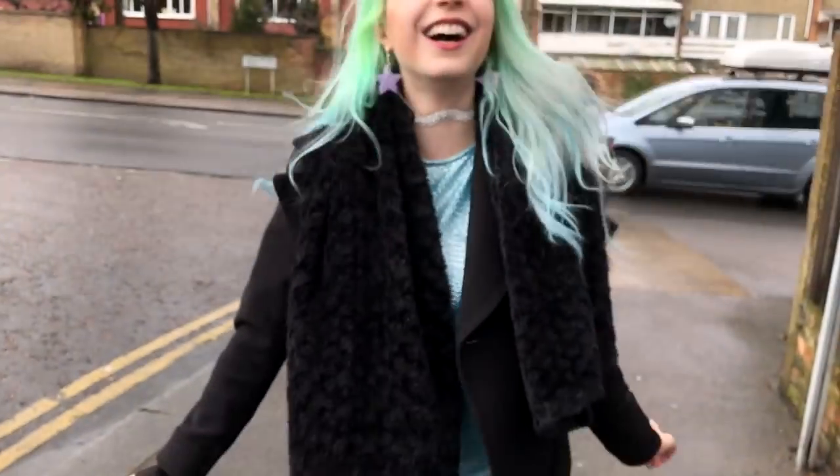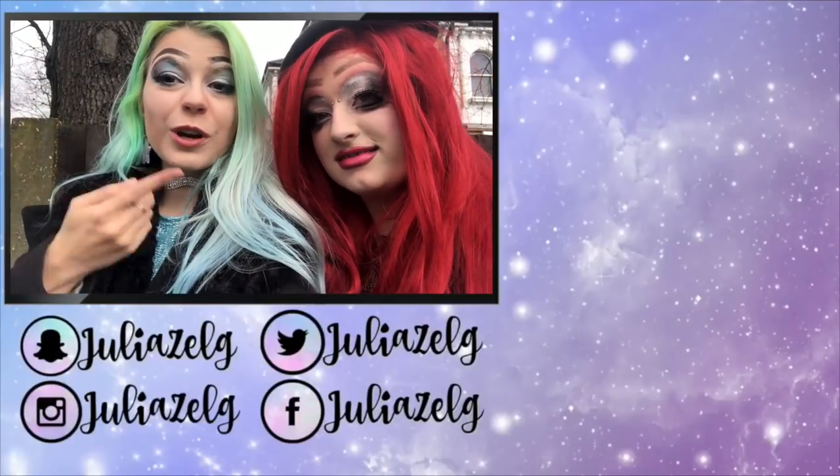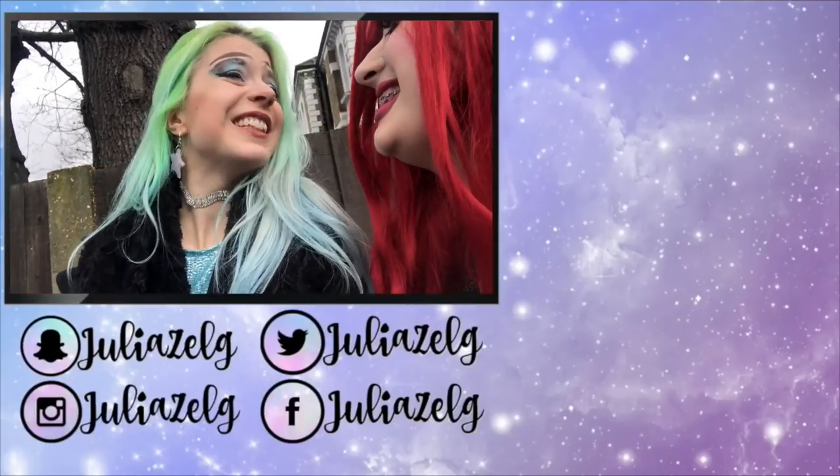We're gonna end this video now because I need to go start working. Sorry it was a bit all over the place but we're not drag queens — leave it to the pros. Thank you for watching, go subscribe to Phoebe and give a thumbs up because it really helps the channel.